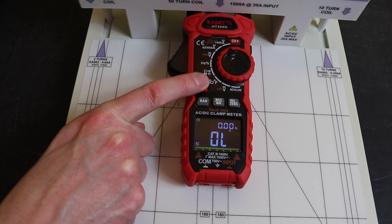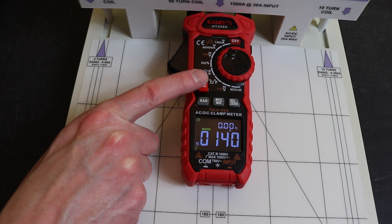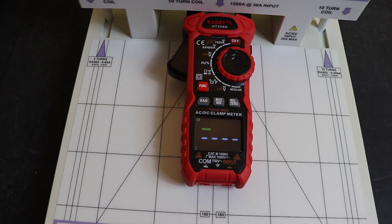Now converting to DC, we repeat those same readings. At 50 amps DC it doesn't register, nor at 100 amps. Moving up to 150 amps, it does pick up and reads 140 amps — a little bit low. That explains why it doesn't trigger at 100 amps; it's probably reading around 90, which isn't enough to trigger the threshold.